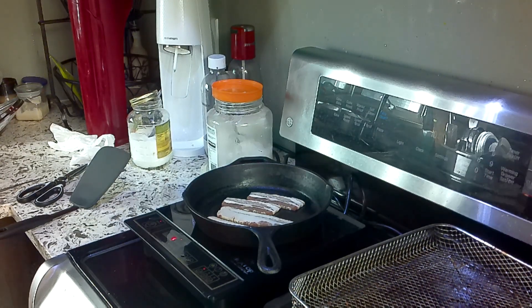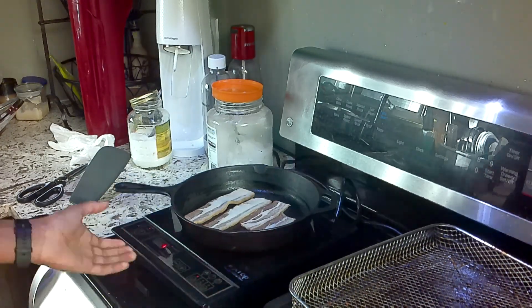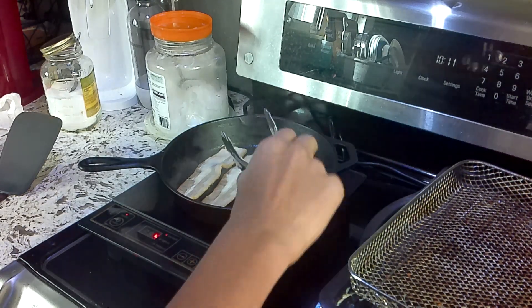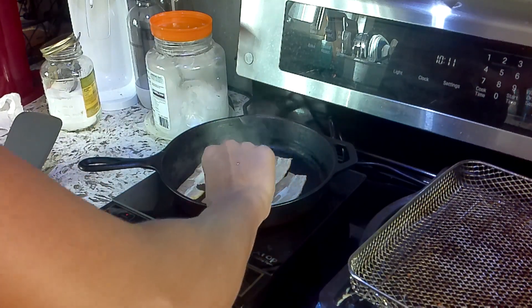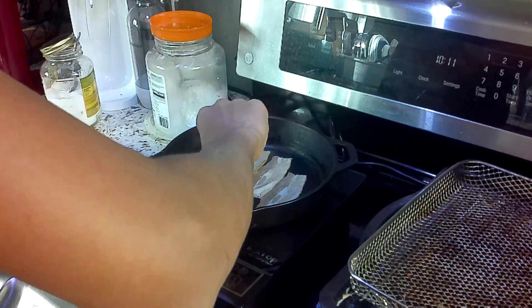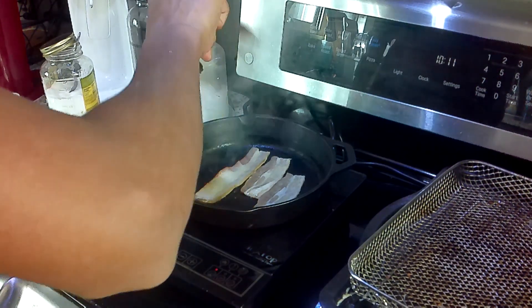And now we let the bacon cook. It's sizzling a lot right now. I think right now would be a good time to cook it. As you can see, it's still not sticking as much as I'd expect. It's very sizzly, so you've got to be careful.